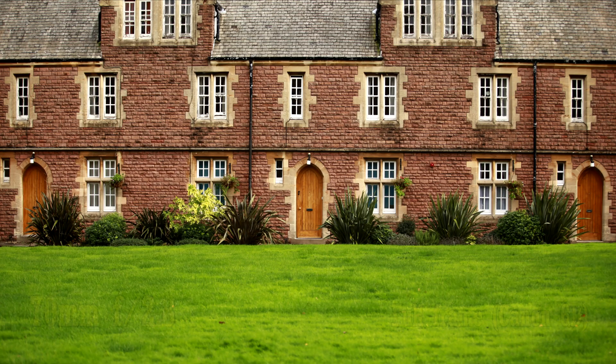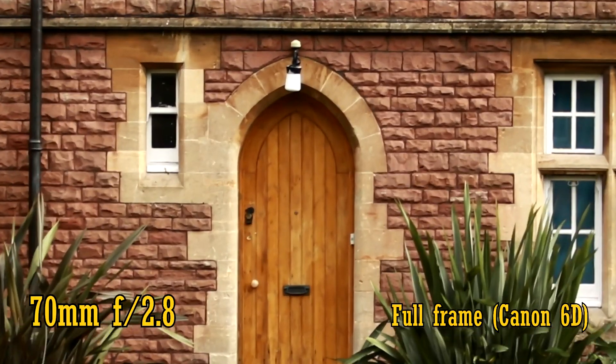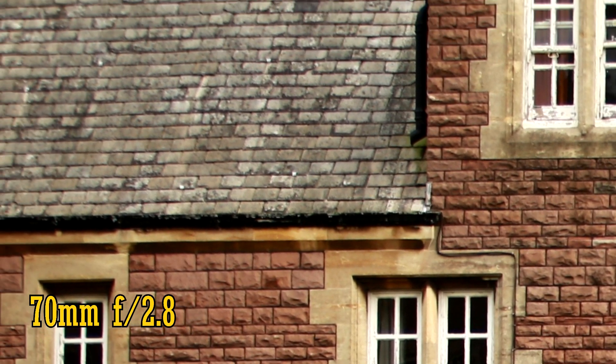Let's start by zooming out to 70mm and looking at the maximum aperture of f2.8. As we look closely, we see the performance is looking even better than it does on APS-C cameras. The image is very sharp with good contrast, and the purple fringing which was visible on my Canon 60D has disappeared. As we look in the corners, we can see there's still plenty of sharpness, and only the slightest hint of chromatic aberration in the windows.